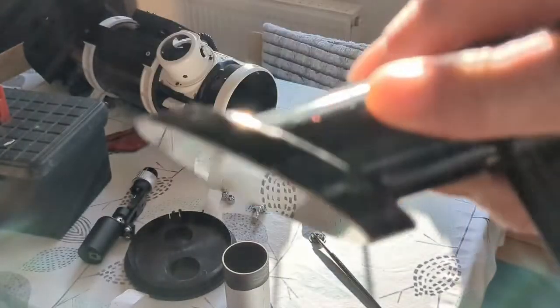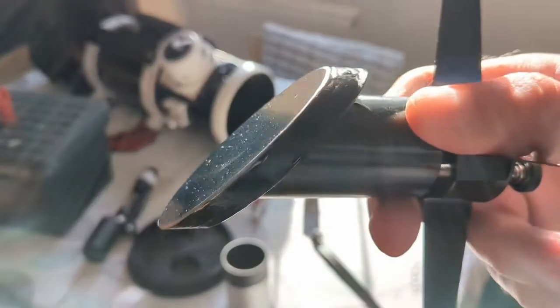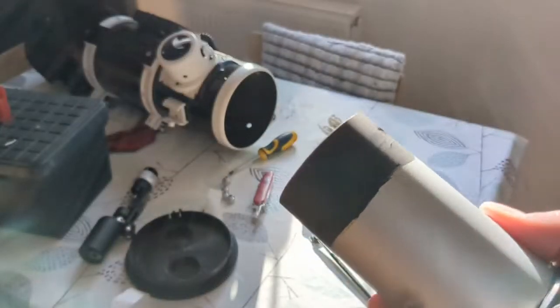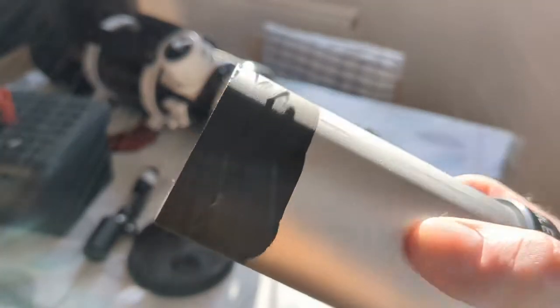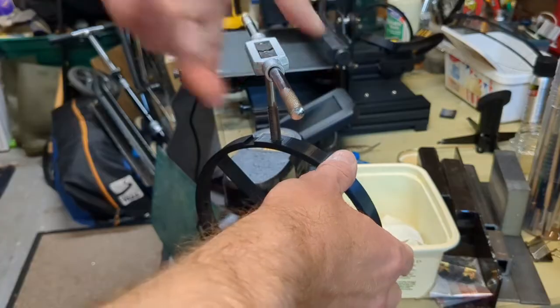So that's the secondary mirror now painted. Leaving that to dry — and it's already almost all dry, but I will leave this for a few hours for the paint to set properly before I put it all back together again.